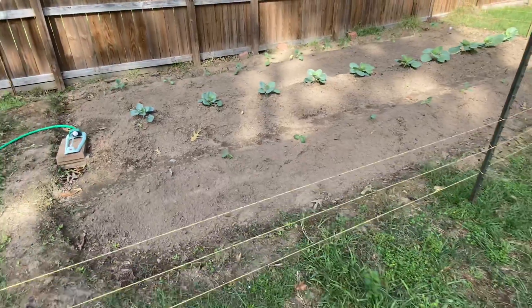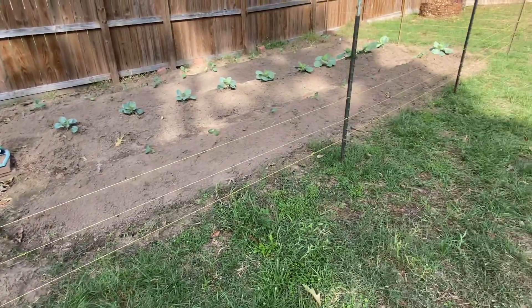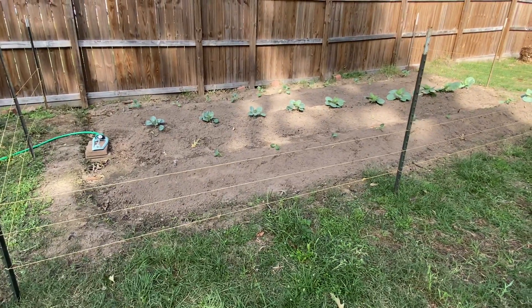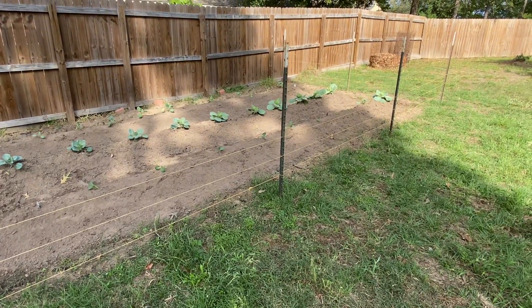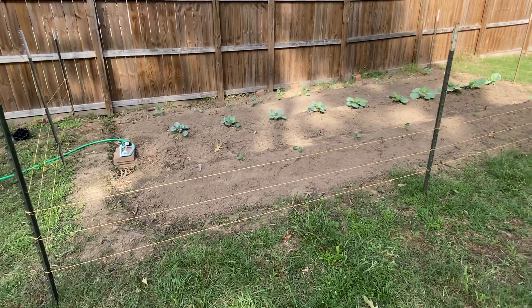If you notice the little fence we put around here, this is actually for the dogs so they won't get in there and start digging anything up. Zeus got in there — he wanted to start sniffing and digging right when I put in my rows. So I said let's put up some nylon string around it. Every time he gets close we yell 'no,' and now he just doesn't even go in it anymore.